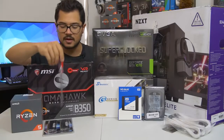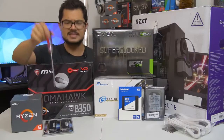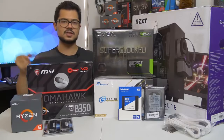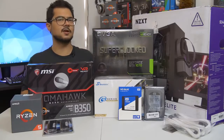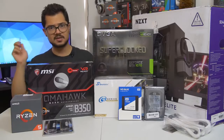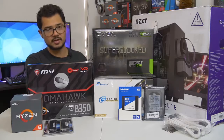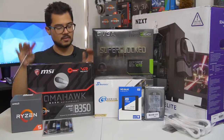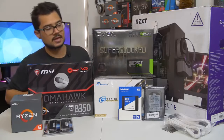The memory kit — almost forgot about that — it's a 16 gigabyte kit of G.Skill RipJaws 5 DDR4 at 3,000 MHz. I am also going to try to overclock that to 3,200, as that does help Ryzen in gaming performance. Hopefully the B350 Tomahawk is able to handle that.